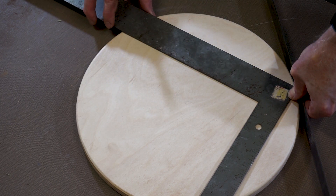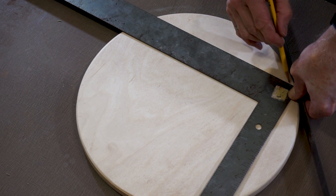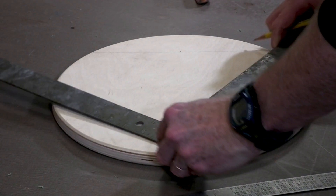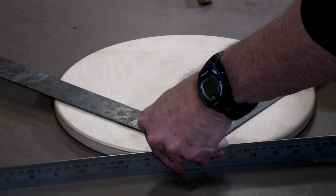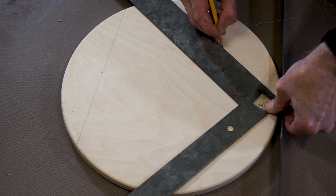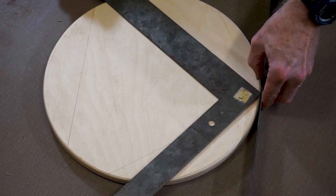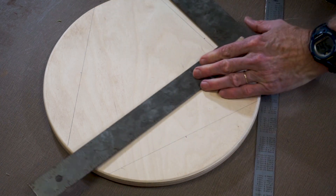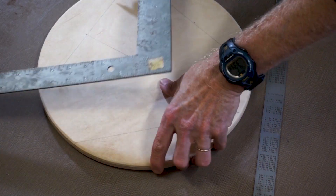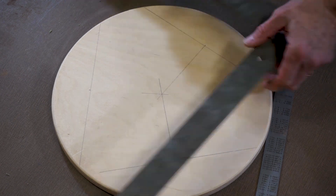I'm going to draw three chords that are 10 inches each — it's important that each one be exactly the same length. I'll draw one across and mark the midpoint at five inches, then turn and draw the second, and the third. It doesn't really matter where I draw them as long as they're the same length where they intersect the edges of the circle. From each midpoint I draw a perpendicular line, and where those three lines intersect is the center. So there's the center right there.